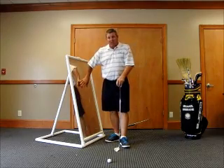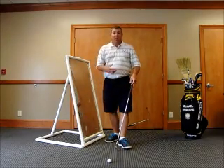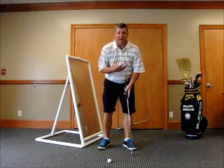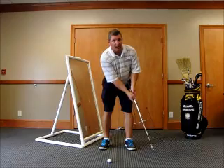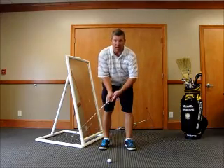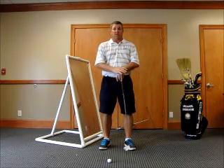An excellent place to work on your putting stroke at home. To recap: we want the shoulders to rock and to move the Y — not get our hands or arms moving. Everything wants to work together.